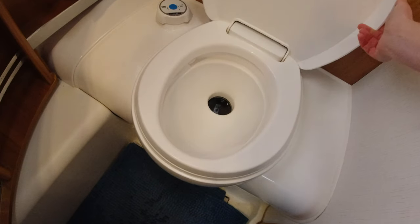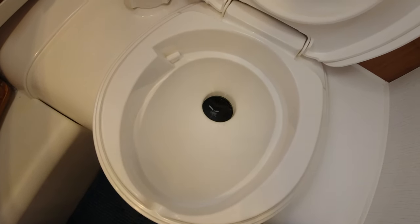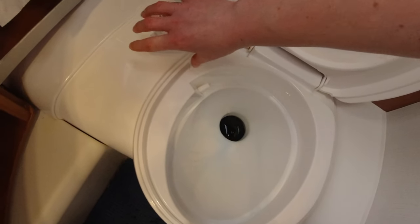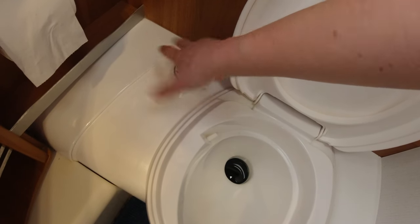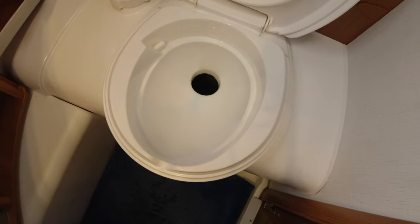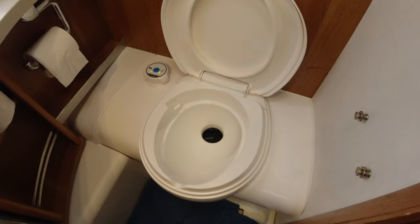Whatever you do on this toilet ends up in a plastic container underneath. You have a flush here — we have an electric flush so you just press a button, but in our van we had the manual flush where you just turn and twist the knob to flush the toilet. You can probably see why this could be tricky to maintain and why it's so crucial to use the right products to look after yourself and your toilet.